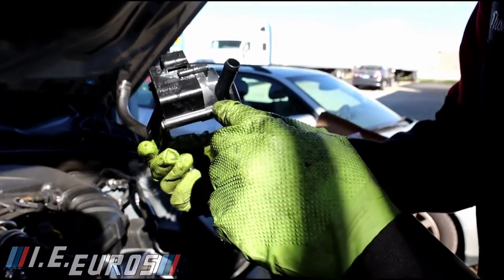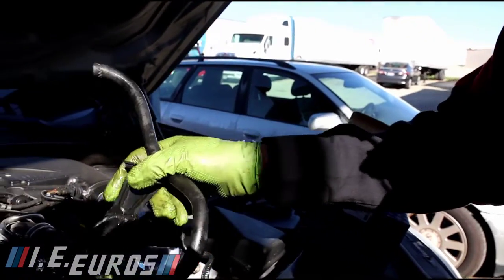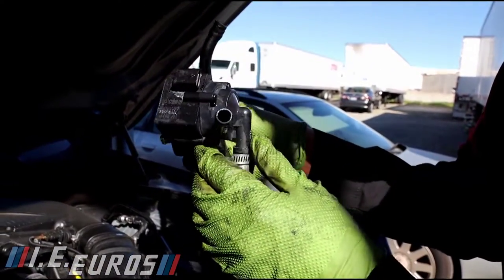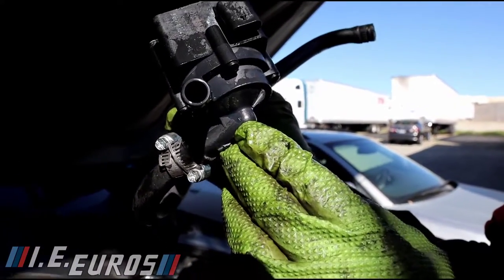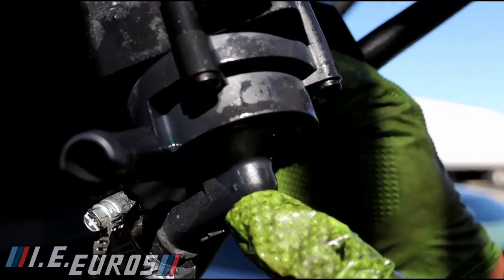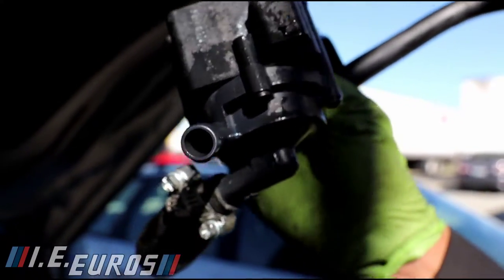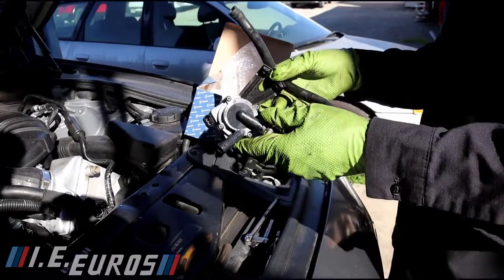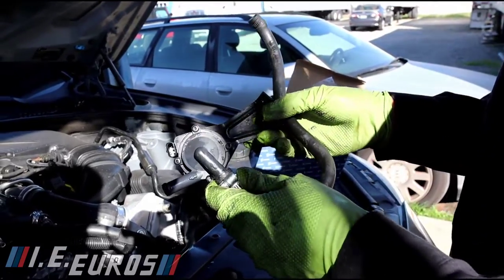It was broken somewhere over here — it was leaking a lot of coolant with the engine on or off. Not sure exactly where it was broken, but it was leaking coolant. Oh, right here — you can see the orifice right there. See that orifice — that was the reason why it was leaking. Good thing then — we got to know what the problem was.